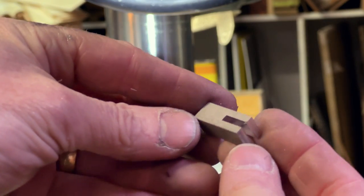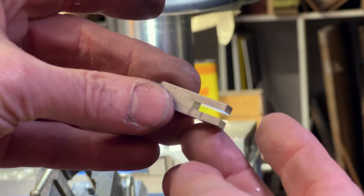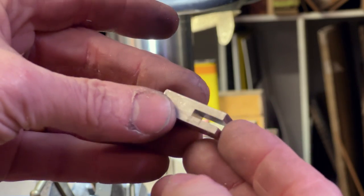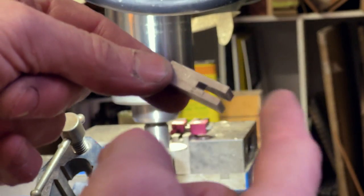There we go — there's our part. I'm very happy. That's a 120 thou opening in the middle. I should be able to grab that and make the pin around the other side. I'm going to make one more of these.